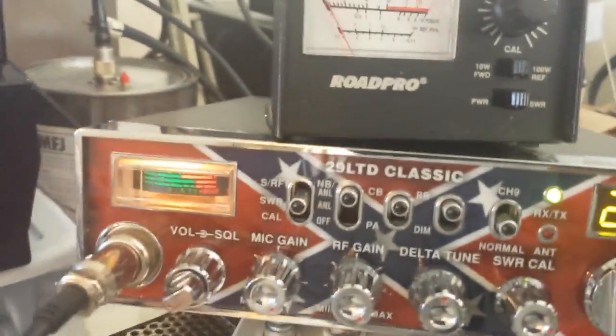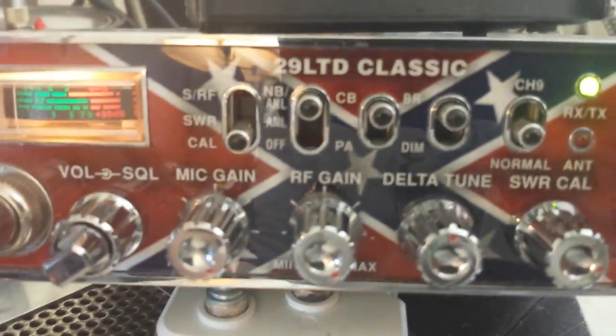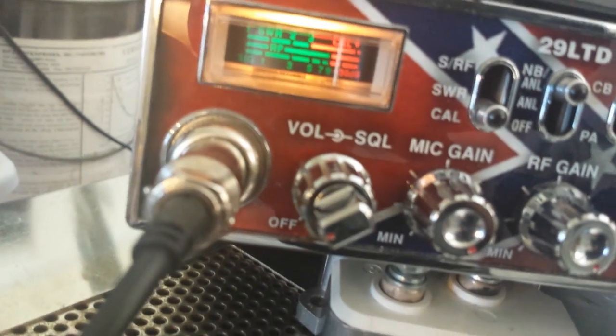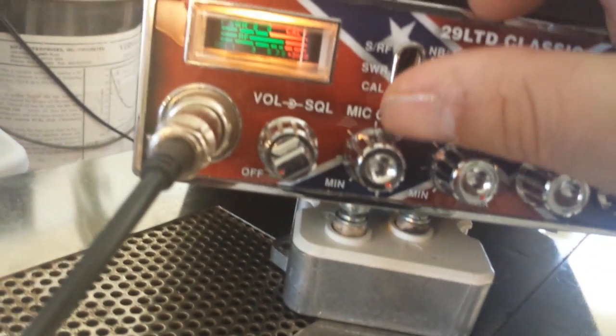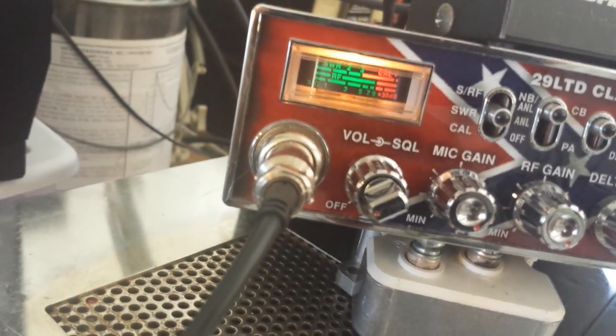First we're going to start off with the radio. First we're going to put it on the CAL — C-A-L — to calibrate. Then you're going to want to key your mic. Hold the key and turn your SWR cal to the indicator on the meter. While you're still keyed, flip it up to SWR. And as you see, we have a flat SWR reading.